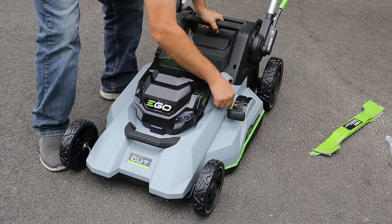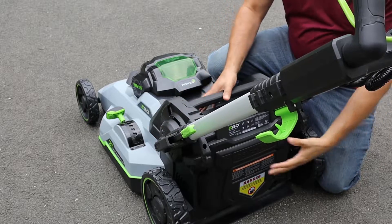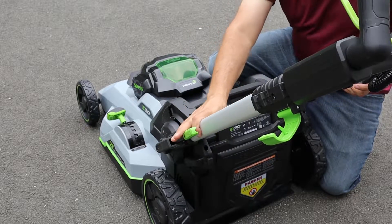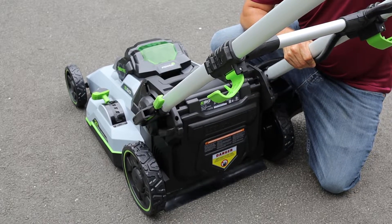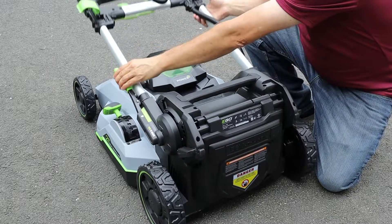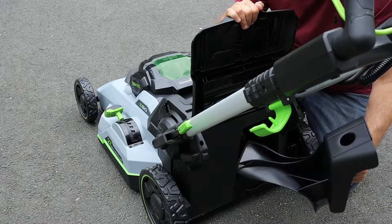Over on this side is a height adjuster. We can go from 1 all the way up to 8. Taking a look at the back of the mower, the main motor is housed underneath this part of the mower and is the heaviest part. The mower handle is made of aluminum and is extendable. The position of the handle is also adjustable, or it can be folded all the way up for easy storage. Underneath this cover on the back, we've got the mulching plug installed.